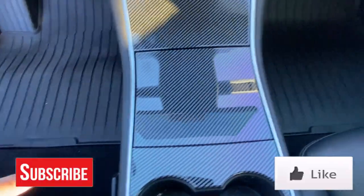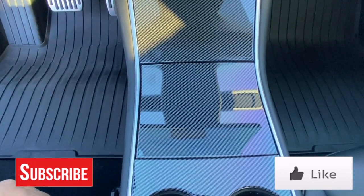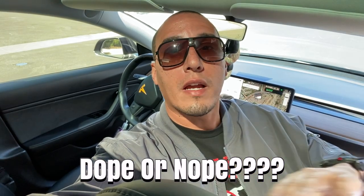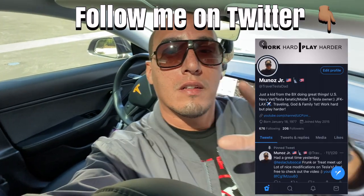This is available on Amazon or you could go directly on their website. It comes in matte black or carbon fiber — I chose the carbon fiber. Let me know what you guys think, and if you have this let me know how it's holding up. That's a wrap for this video. Let me know in the comments what you think about this center console. Please give me a like, share this video with others, consider subscribing to my channel, and follow me on Twitter. Work hard but play harder — peace.